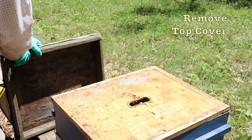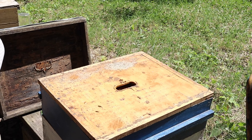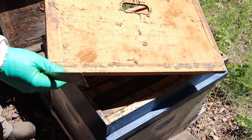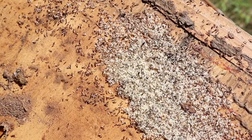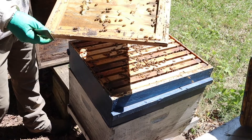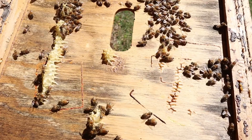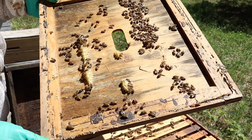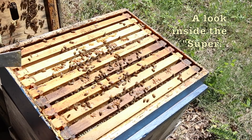We take the top cover off. Underneath the top cover, we have a few ants. The bees have a caulk which we call propolis, which is antibacterial and antimicrobial. These ants here are not really a problem — they're just looking for a place to live. We'll probably just brush them off. We have some bees on the inside of the inner cover. It's unlikely, but the queen could be up here, so we always look for the queen on the inner cover just in case. This is also often where you first see hive beetles. We don't see any right now, which is good.